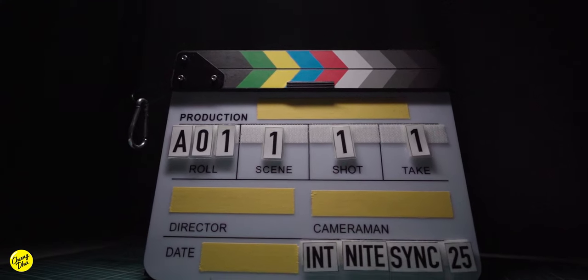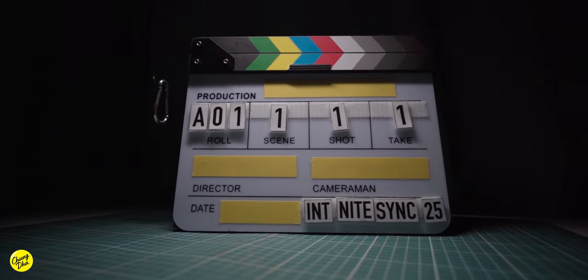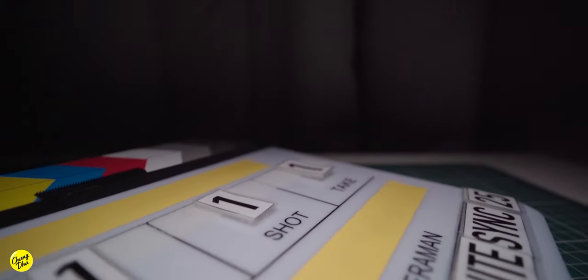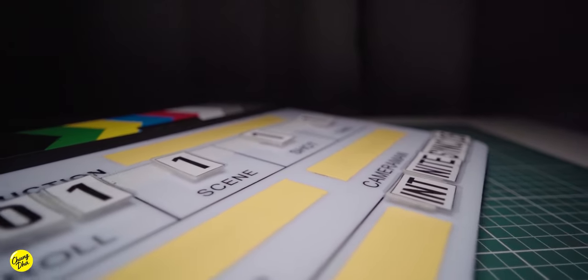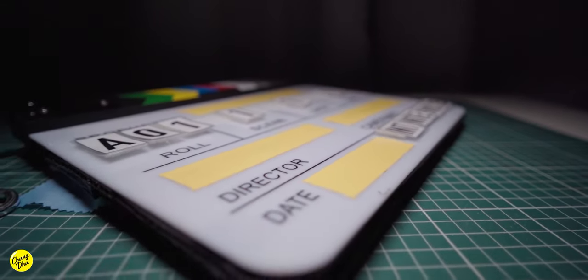The goal was to deal with a lot of the issues that a normal standard clapperboard has and make it much better on set to work much quicker without any issues. Underneath, it's just a very standard clapperboard you can buy anywhere — basically the cheapest one you can find on Amazon. But you can't buy a clapperboard with all these features built in, so you do have to mod or DIY it yourself. The first thing you want to mod is these three bolts here.